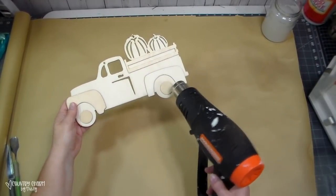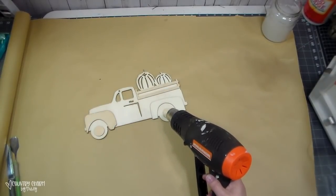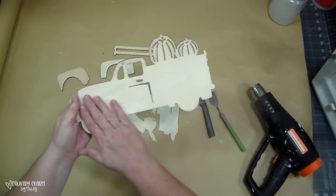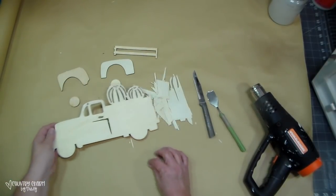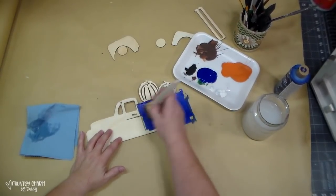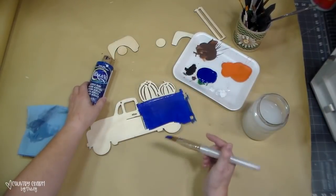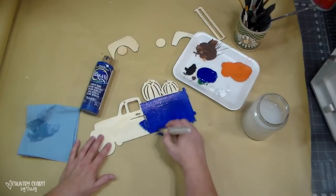I'm also using my heat tool to heat up the glue just to get things off a little bit better so that I can paint everything. To my surprise — this has never ever happened to me ever — the top layer of the truck peeled off. It is what it is; this is the only one I had, so I just had to go with it. Everything worked out fine. I just gave this truck two coats of primary blue Americana paint.